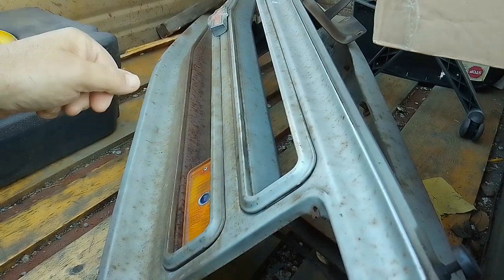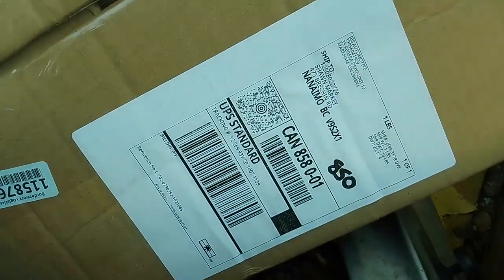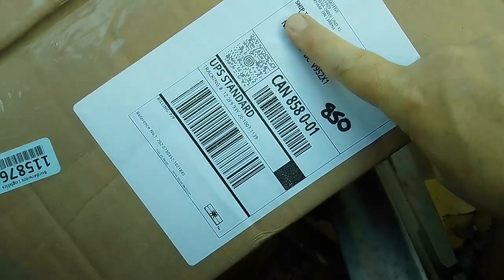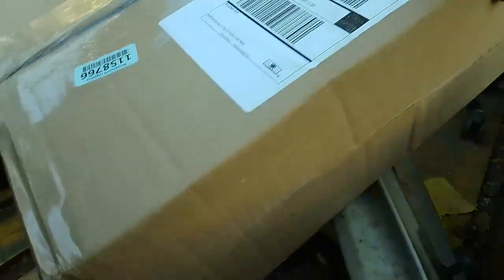Hey YouTube, how you doing? Bubba here. Just got a little delivery. This is odd because it was like Bezos that sent it — so yeah, it was like Amazon — but here it ended up showing up UPS. So let's see what's what there.